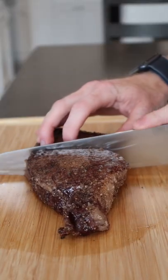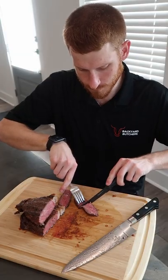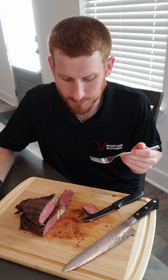Let's see what we got here. Oh yes, that's beautiful. Cheers. Master your temperature and you'll have perfect steak every time.